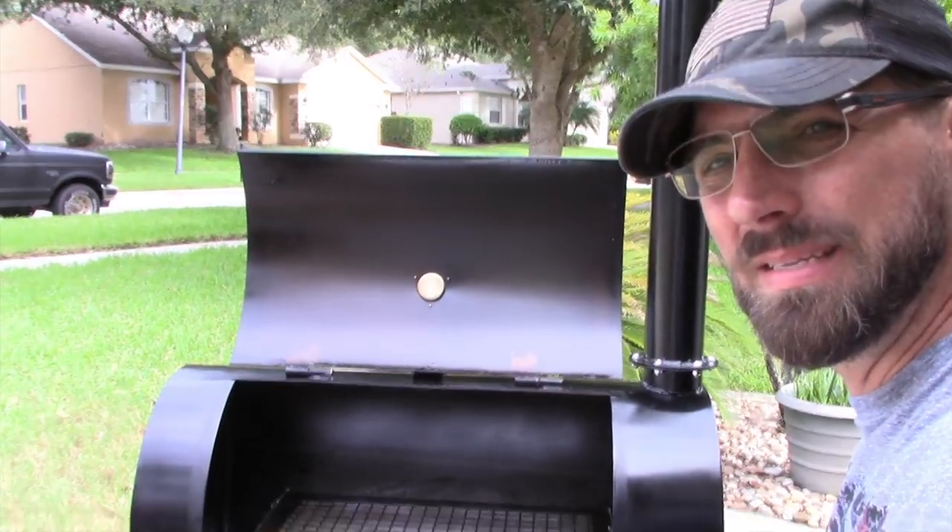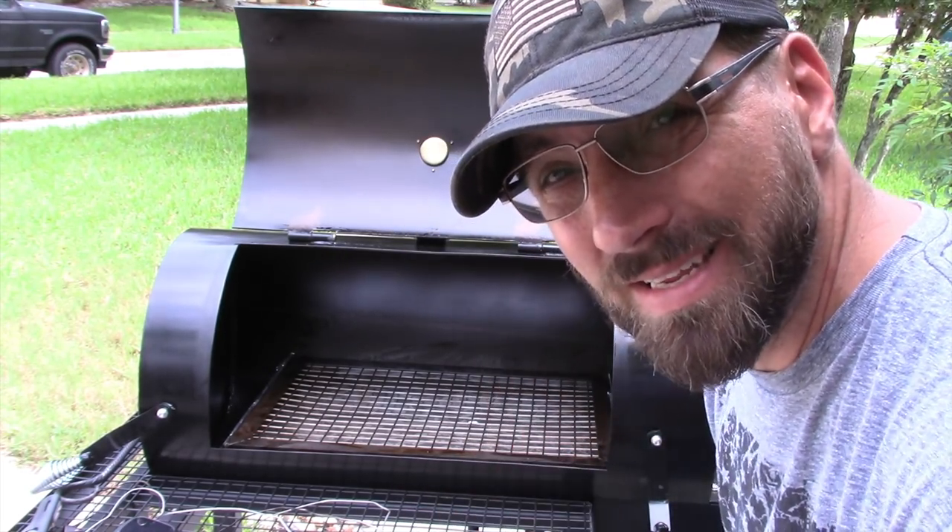Hey, what's going on y'all, welcome to Meat Cranium Barbecue and Review. Today I'm going to be testing out the Titan Great Outdoors 36-inch reverse flow offset smoker. Well, the review probably didn't go too good — let's see how it cooks. I've done a few things to this before this cook, things that probably should have been done already but weren't.